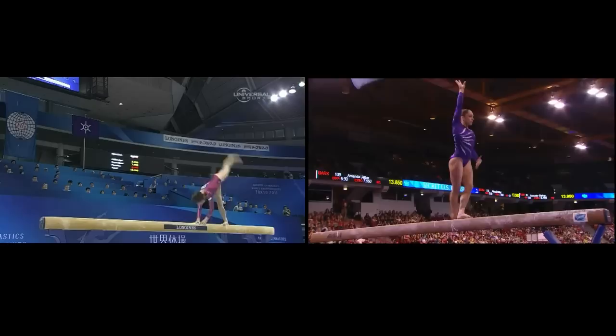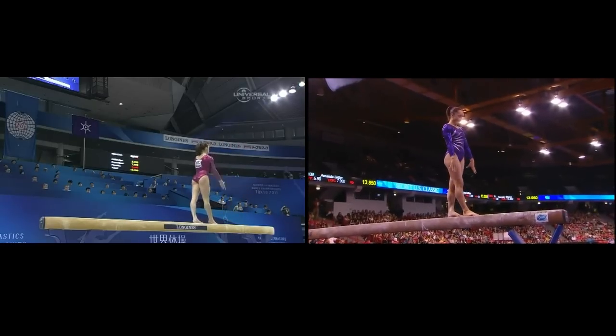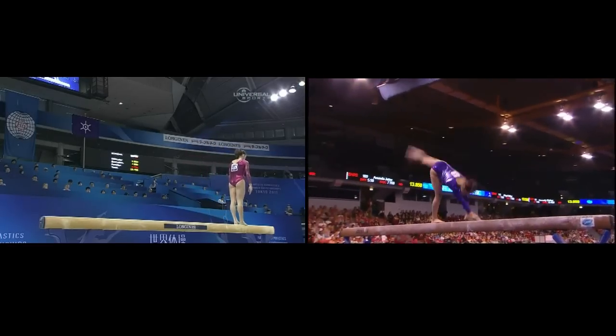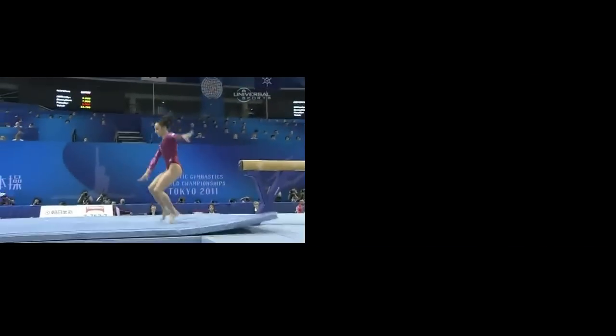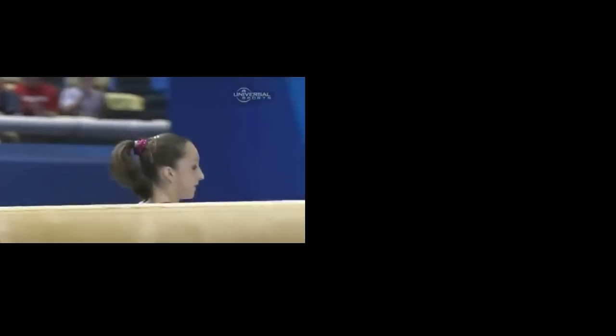A little balance check there. But really, this is a super solid exercise from Jordan Weber. Just the dismount — a two and a half — a little close to the end of the beam there, but great. This is a super solid exercise.